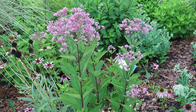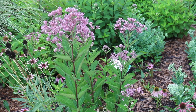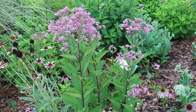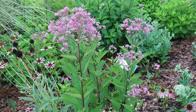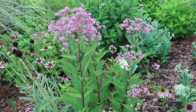Eutrocrium purpureum, Joe Pye weed. This is a herbaceous perennial. It's native to eastern and central North America. It's hardy from zones four through nine. It can get five to seven foot high. But if you can cut that back sometime before the 4th of July, you're going to have a stockier plant that blooms later, which in a lot of cases is preferred in the home garden. It can spread out two to four foot wide.